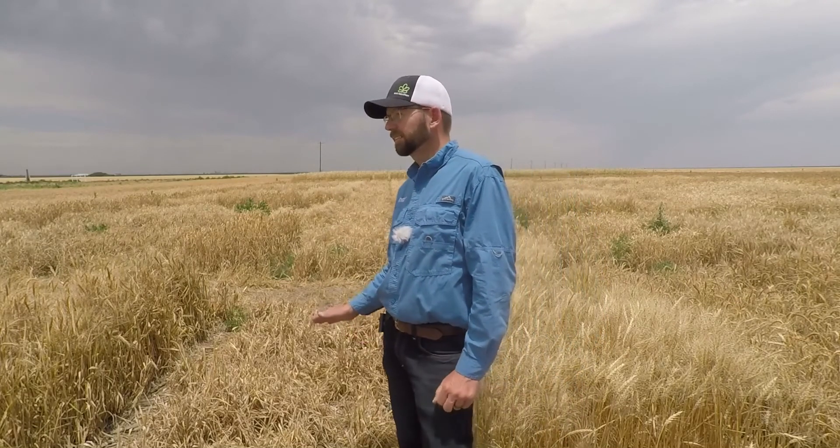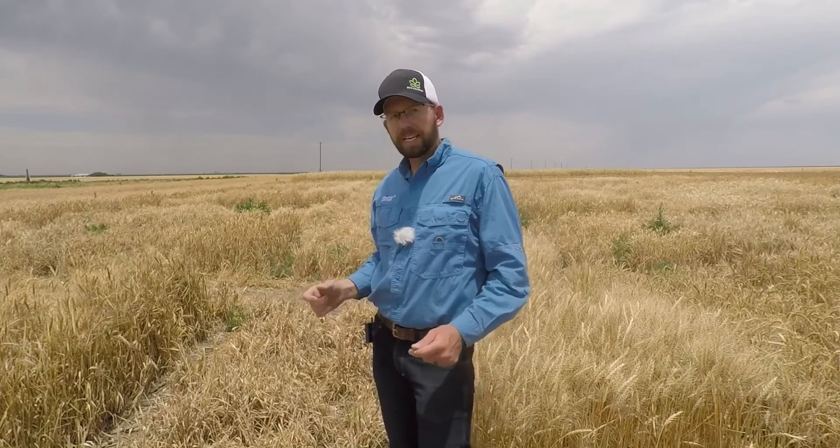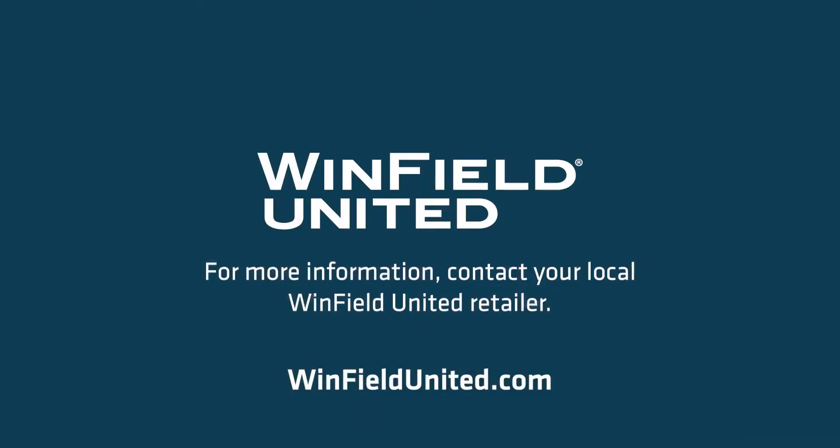Let's start clean, get rid of the volunteer that acts as a green bridge to bring in the wheat curl mites. We could plant later, and we could pick a tolerant variety. For Cropland and Winfield United Seed, I'm Jonathan Folsom — thanks for watching.